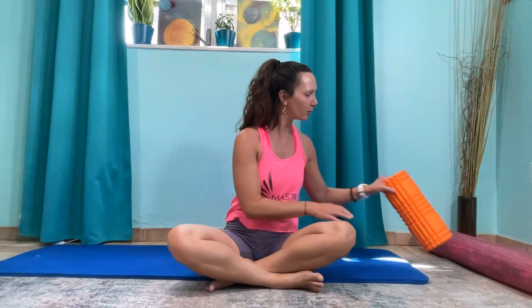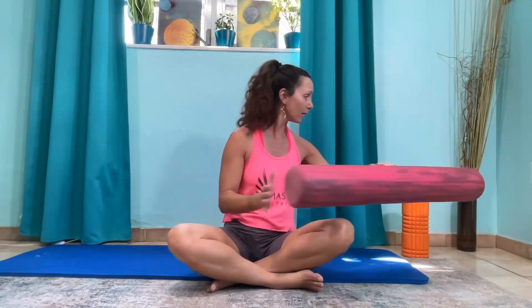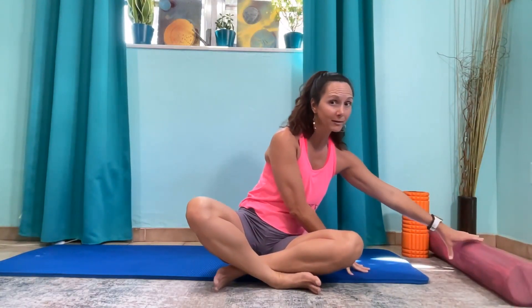Hi, this is Amy of Master Stretch, and today we're going to work on thoracic tightness. What you're going to need is a foam roller — probably a little bit of a softer foam roller. This is a harder foam roller, but you can also use a softer foam roller like this OPTP brand, or just roll your foam roller up in a yoga mat.